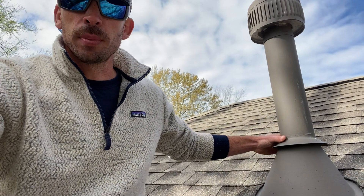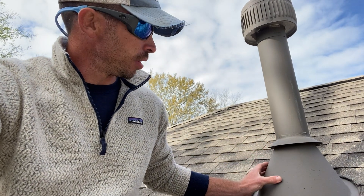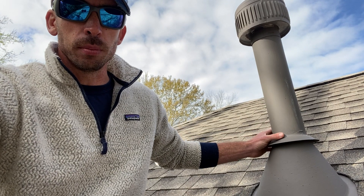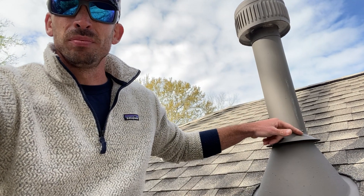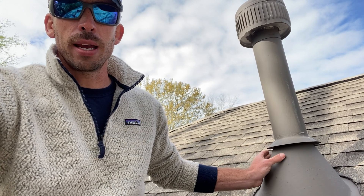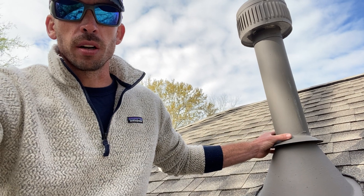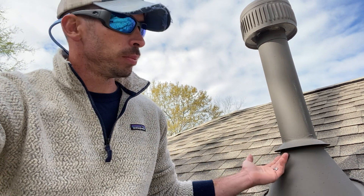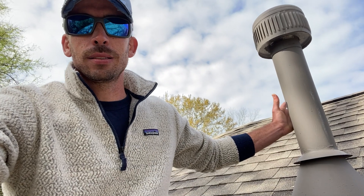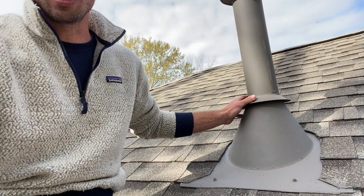I don't think I talked about the storm collar, but this is really important. The base flashing fits snugly over the pipe assembly, but there's a little crack where the base flashing meets the pipe. You put a storm collar down and then you seal it — we put silicone underneath the storm collar and then on top, and then we paint it two times with Sherwin-Williams paint. This is made to last a long time and will actually last longer than the shingles on the roof.